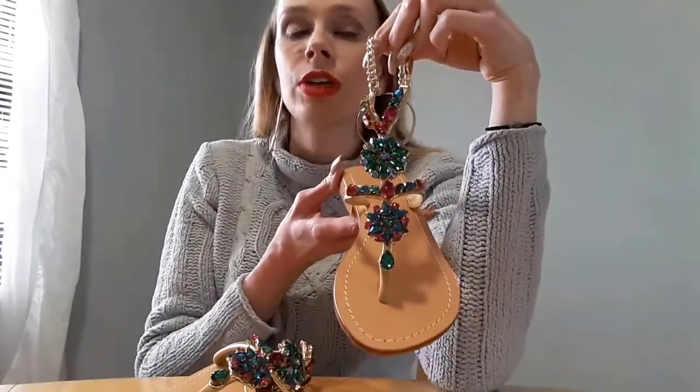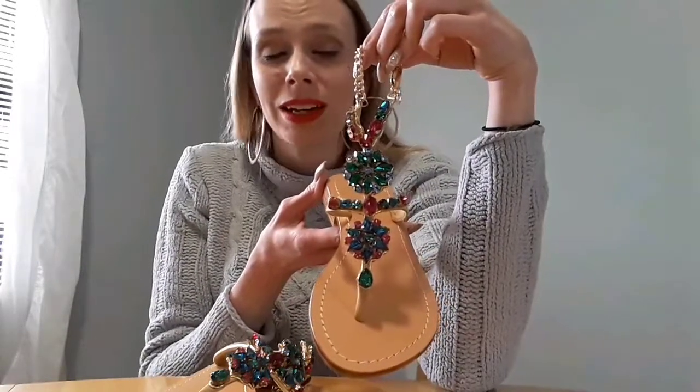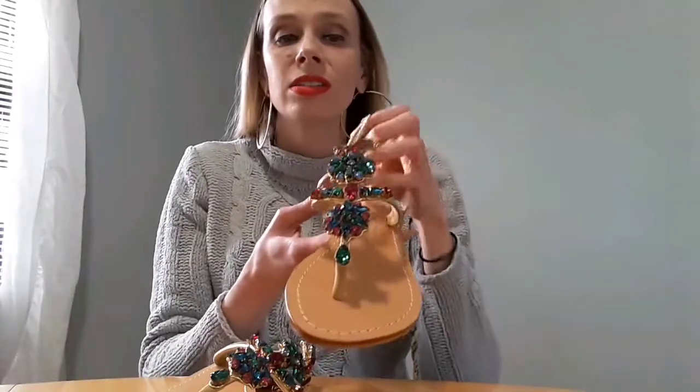I would not recommend these on the beach because you don't want the sand to get in there and damage the leather or scratch up the crystals. But these are perfect if you're on vacation and you're going on the boardwalk, or if you just want to kind of jazz up an outfit and glam it up. These are beautiful — the style is called Forth.